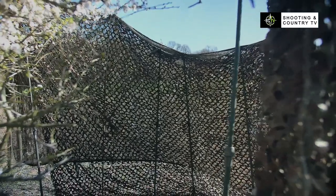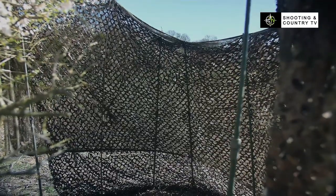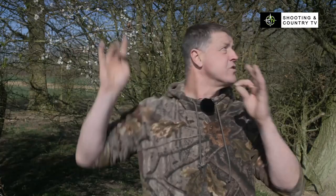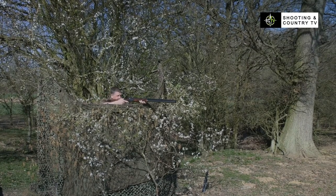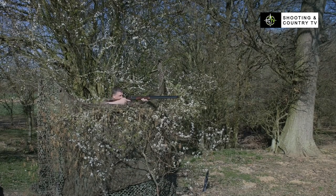I've got a bush at this one — it breaks up my silhouette so my silhouette doesn't stick out. I have a bigger hide especially when you're shooting along trees like we are here. If a bird is coming in we can move to the far side of the hide or to this side of the hide to get a better shot — that's the reason I have a bigger hide.